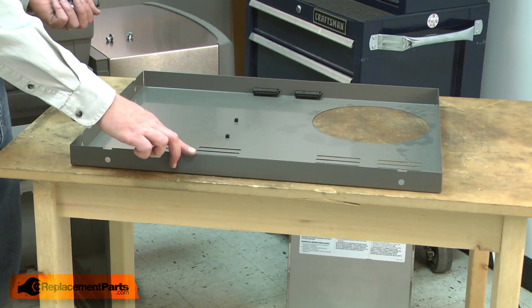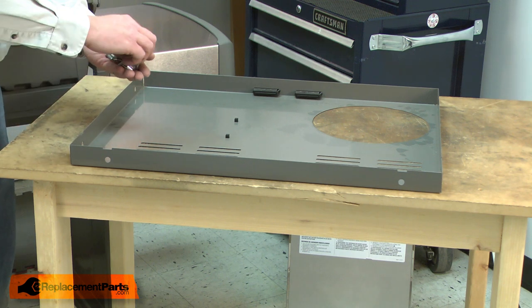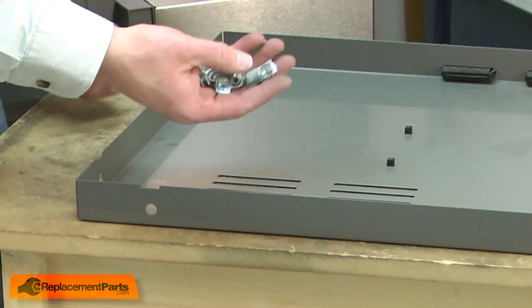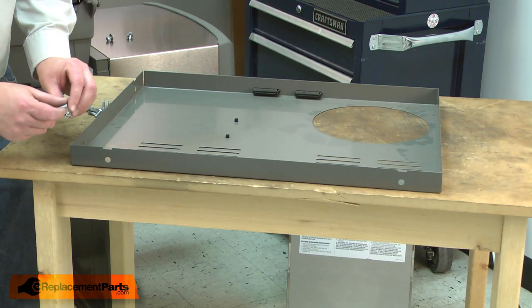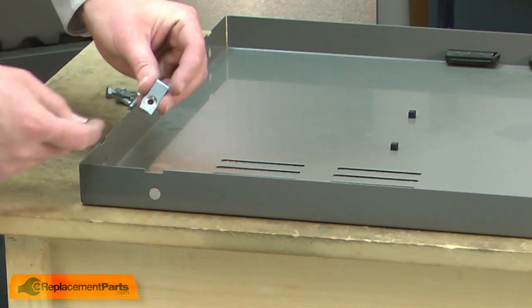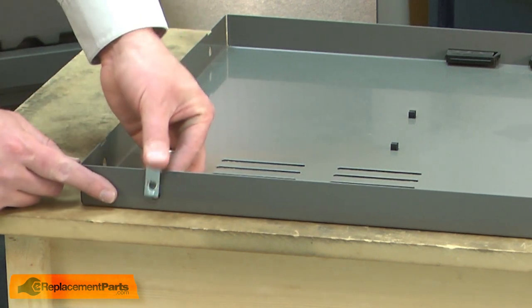Now we can begin installing our new bottom panel. The panel kit comes with a new hardware kit. I'll take the nut brackets that come in the new hardware kit and install them onto the panel. You'll notice there are notches above each hole. The nut itself should be on the inside of the panel and the bracket just snaps into place.